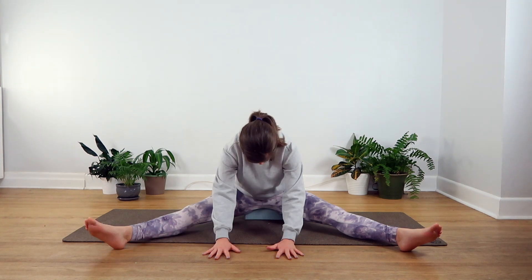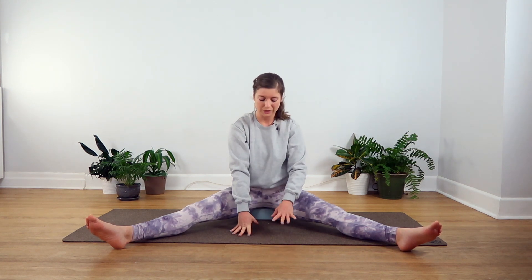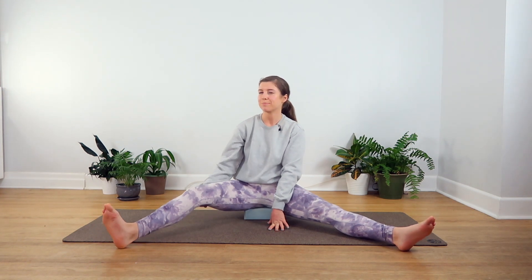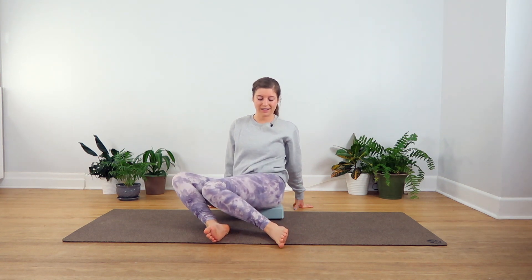Using your next breath in, you can push yourself away from the floor, rolling your spine back up. When you're ready, take that bend into your knees. We'll do a few windshield wipers — exhaling to drop, inhale to lift, exhale to the opposite side. Try to keep the connection to your breath here, moving your knees at the same pace that you're breathing.